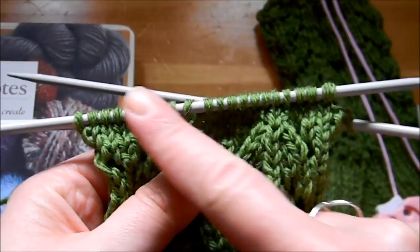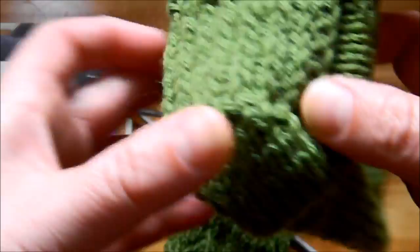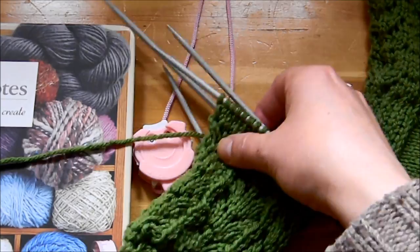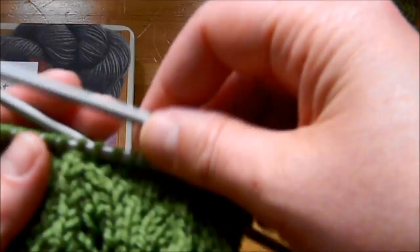To knit this eye of partridge heel flap you'll have to follow a pattern — it's not just knitting and purling. As you can see it's got some ridges and it looks pretty on the back of the heel, and it's a thicker knitting pattern. The fabric is more dense.